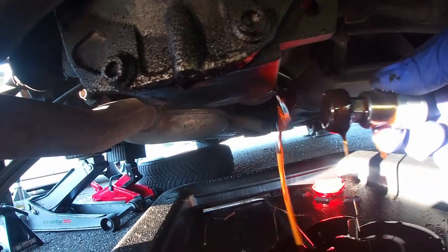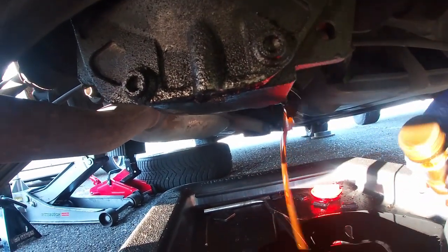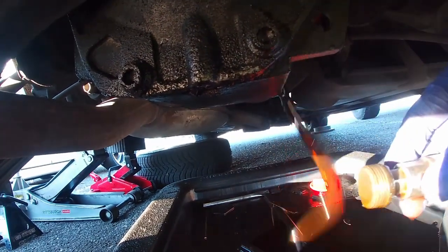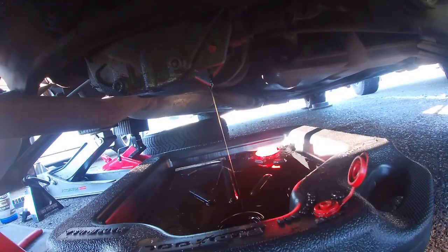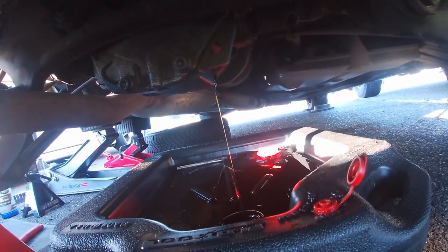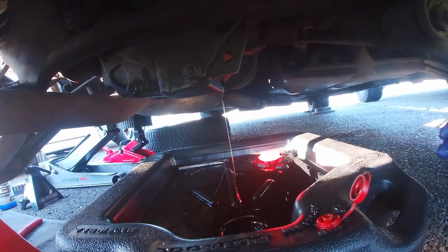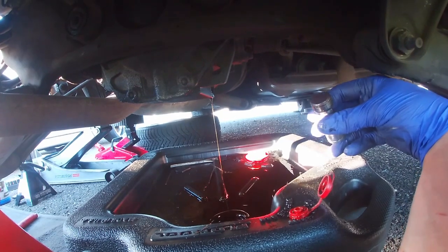The fluid wasn't so bad — it was pretty clean. But who knows when it was last changed; I didn't check the level so maybe it was a little low. The differential is almost done draining and I'll clean the drain plug and reinstall it.